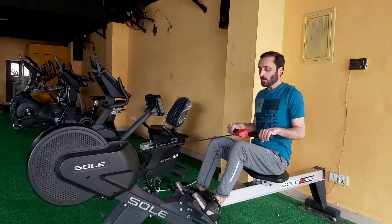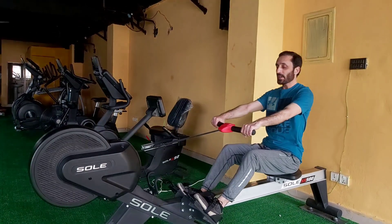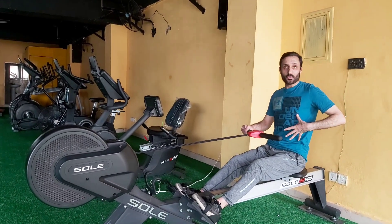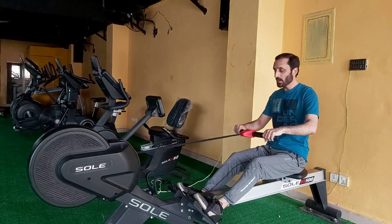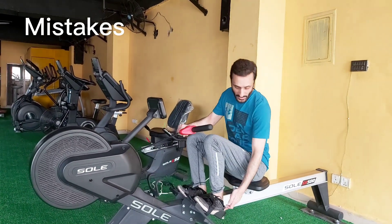When your knees are bent, your arms are extended. When your knees are extended, your arms are bent — your entire movement is kept down. Your knees will be bent and then pushed down.